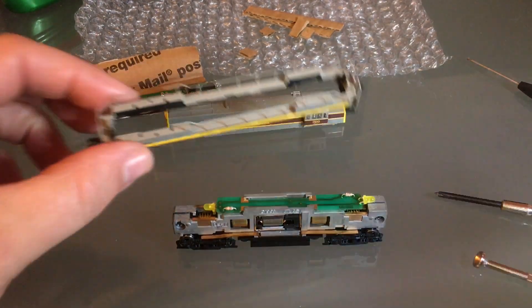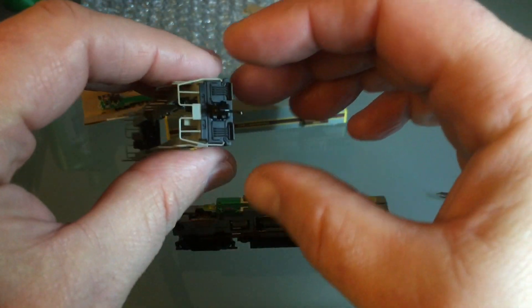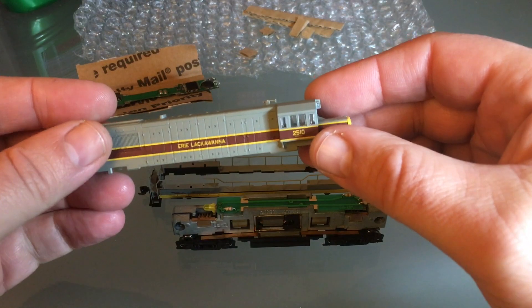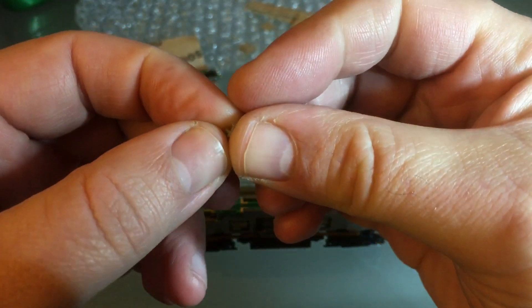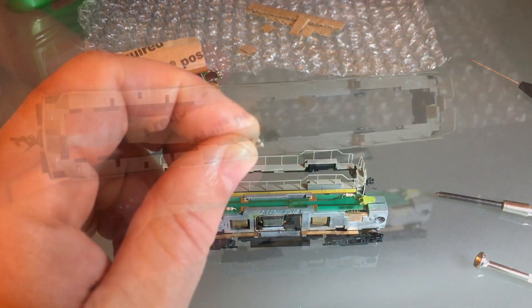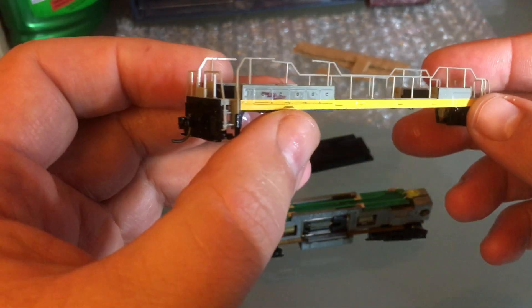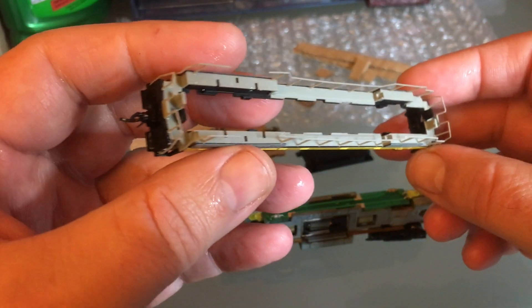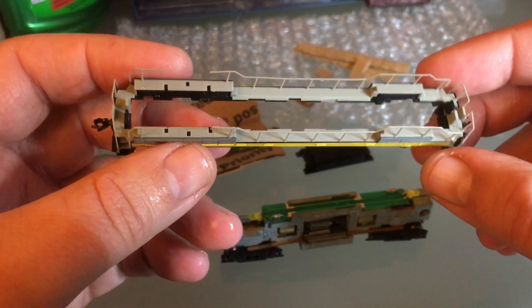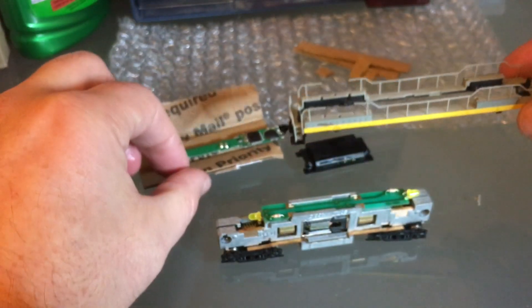Before I get going on cleaning the mechanism, I'm going to wash all this stuff and give it some time to dry. It's a really cool shell. I'm going to take half a second to straighten out the horn before I wash it. Check out that checker plate detail — really cool. They do a lot of detail; I like the steps and the couple of brake hoses in the front. I'll use an old toothbrush and some dish soap.